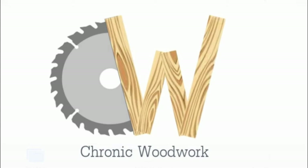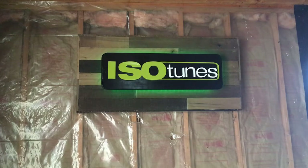Hey everybody, welcome back to Chronic Woodwork. I'm Andy. Today I'm going to show you how I built this LED backlit sign for my friends over at Isotunes.